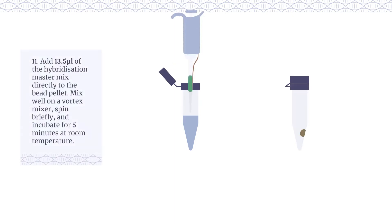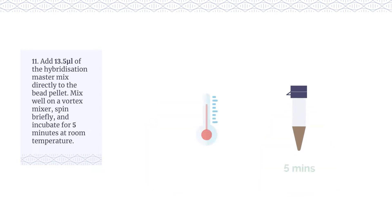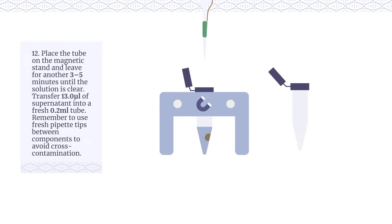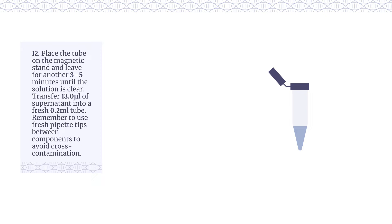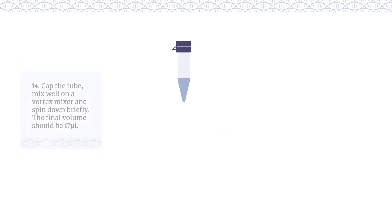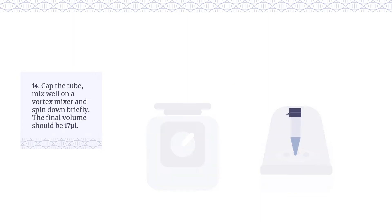Add 13.5 µl of the hybridisation master mix directly to the bead pellet. Mix well on a vortex mixer, spin briefly, and incubate for 5 minutes at room temperature. Place the tube on the magnetic stand and leave for another 3-5 minutes until the solution is clear. Transfer 13 µl of supernatant into a fresh 0.2 ml tube, using fresh pipette tips between components to avoid cross-contamination. Add 2 µl of index blockers and 2 µl of SureSeq or CytoSure panel-specific baits to the hybridisation reaction. Cap the tube, mix well on a vortex mixer, and spin down briefly. The final volume should be 17 µl.